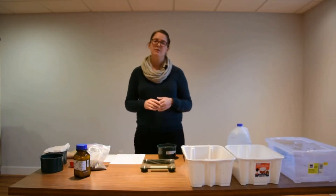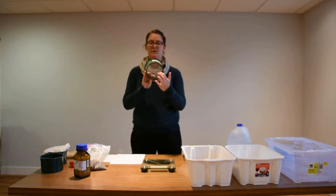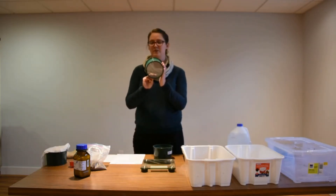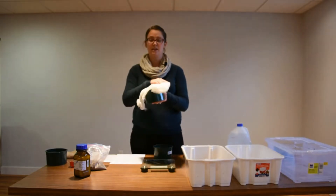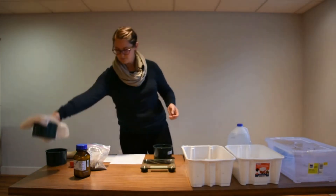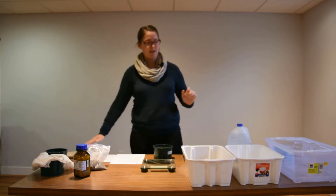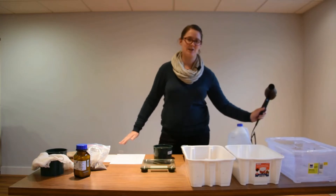The materials you'll need to do the soil aggregate stability test include your two millimeter sieve — this has the bigger holes along the bottom. You'll also need a few of your 0.25 millimeter sieves, which are a little bit finer. Along with this, you'll need a terry cloth to cover it and an elastic band to hold it in place. You will also need a few terry cloths to help wet your samples, as you'll see shortly.